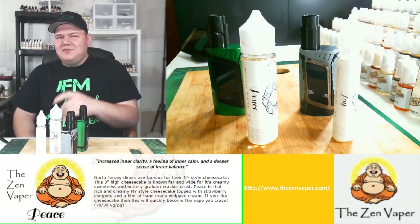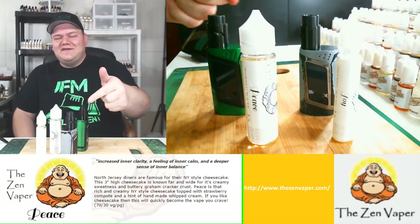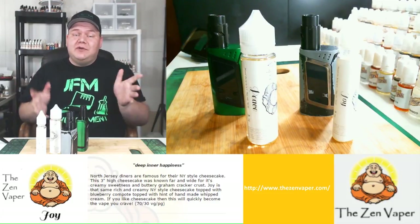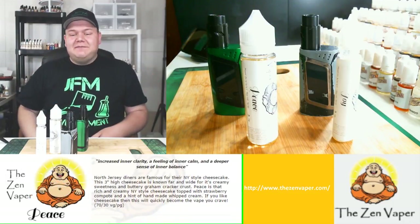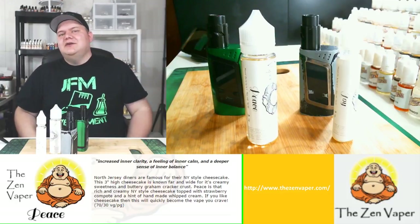The awesome part about this is I have two matching aliens because I just picked up another alien, and I've got two matching RDAs — both Troll D2 RDAs — and they both have brand new coils and brand new wicking. I have triple cord fuse claptons in both with cotton bacon wrap, and it's all brand new.